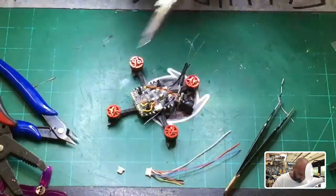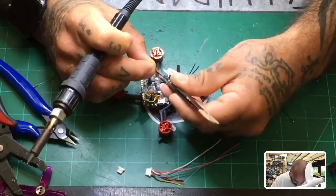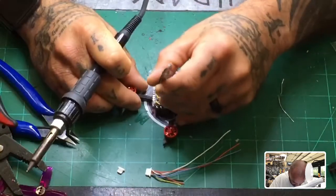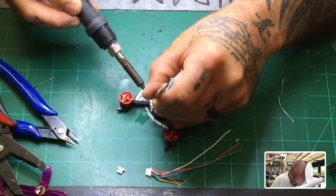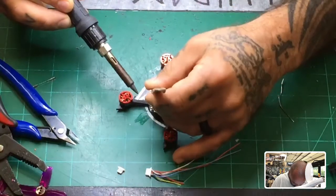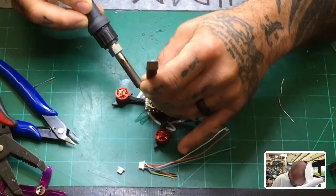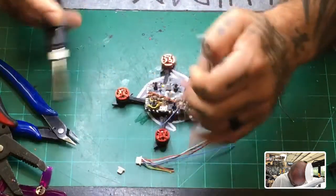I will put a drop of glue here eventually to keep it safe and eliminate it from separating from the board, because these wires are delicate. That said, I've pounded these cameras into the ground on test flights and they're super strong — they are durable. So here we go — let's put our ground on. There's our ground. Then we do our camera wire — there's our camera. And then our five volt — there's our five volt.